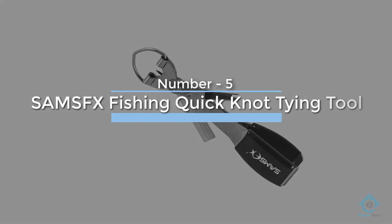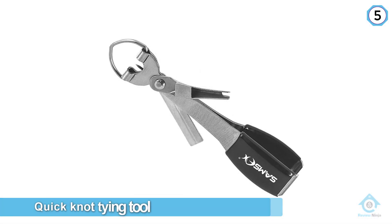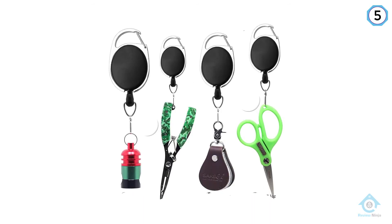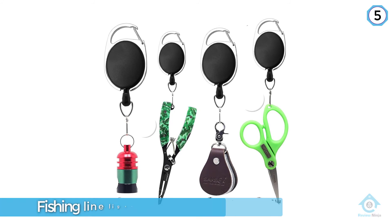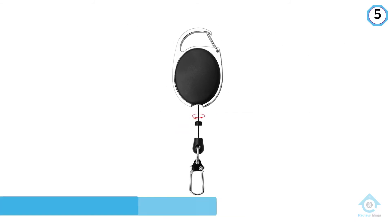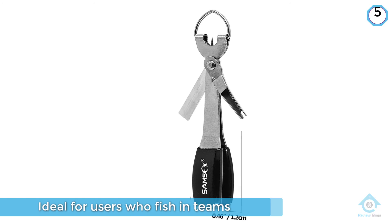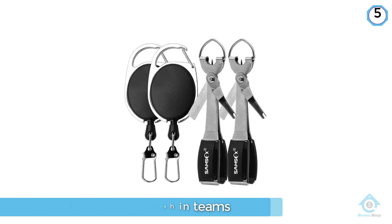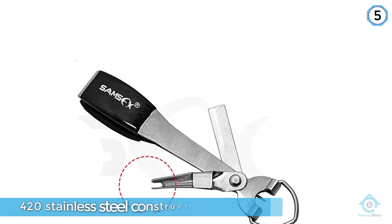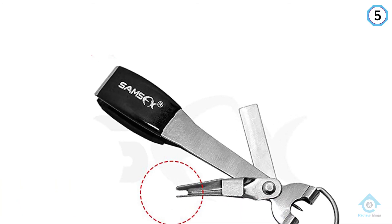Number five: SAEMSFX Fishing Quick Knot Tying Tool. The SAEMSFX Fishing Quick Knot Tying Tool pictured here is the double set, which includes a fishing line ligature tool and two-piece fishing zinger retractors — the tools can also be bought separately. Ideal for users who fish in teams or with two poles at once, the set makes knot tying more convenient and consolidates all necessary accessories. Made from durable 420 stainless steel, it is the Swiss Army knife of fishing, including a hook eye cleaner, hook sharpener, knot tightener, and monoline cutter.